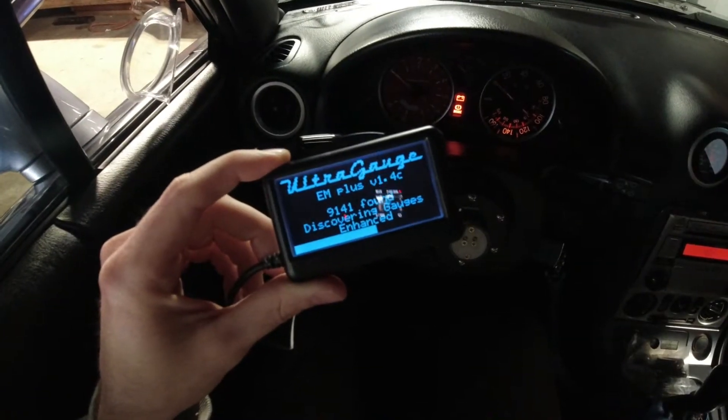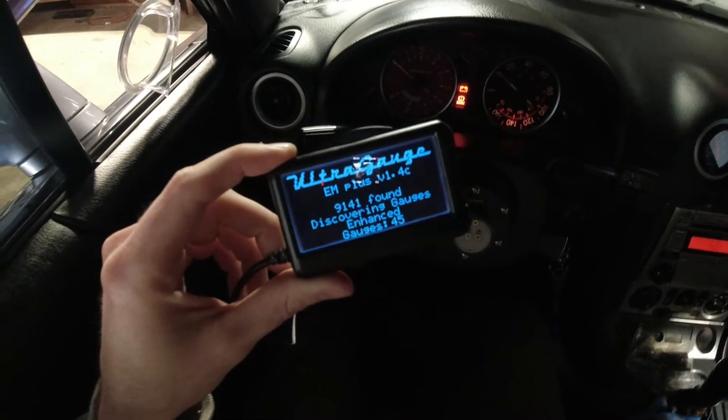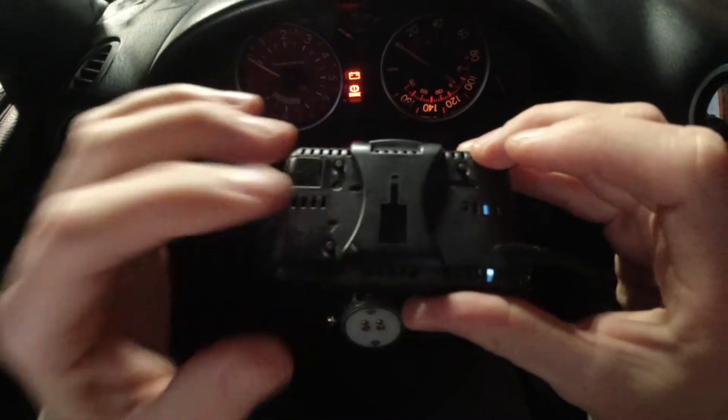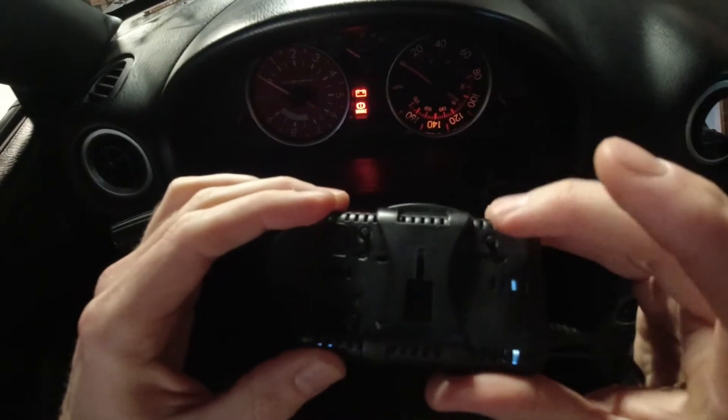Still waiting on this process. And there we go — 45 gauges found. On the back of the unit you have your up and down key, and then menu which is like your select or okay.